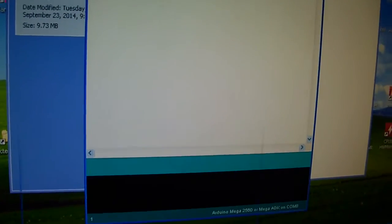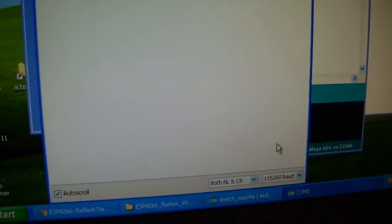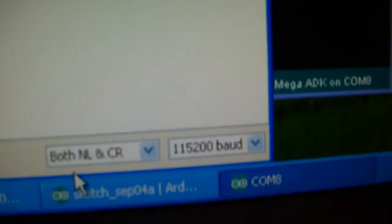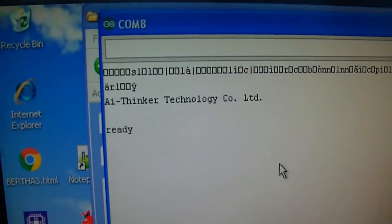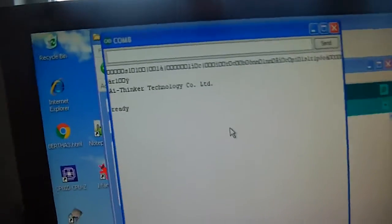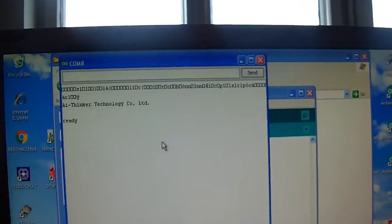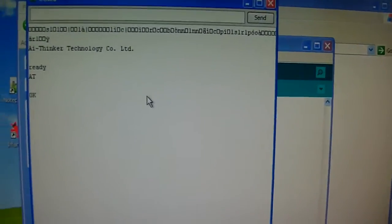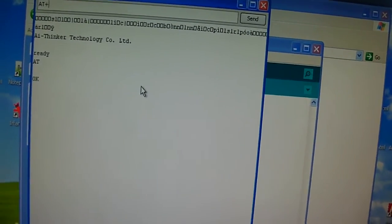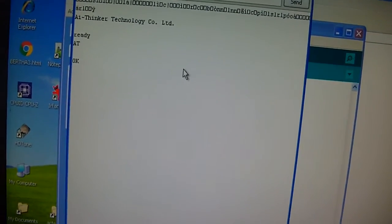I close the program and open Arduino IDE. I set the software, the CPU, the COM port, and reset. Now I look to send some AT commands - AT plus LST.